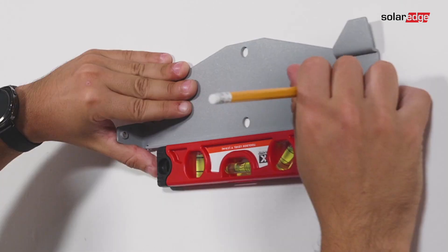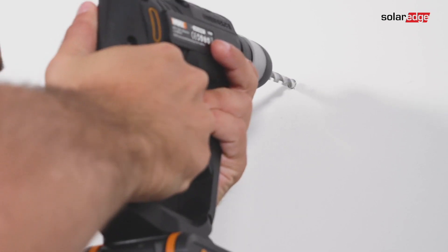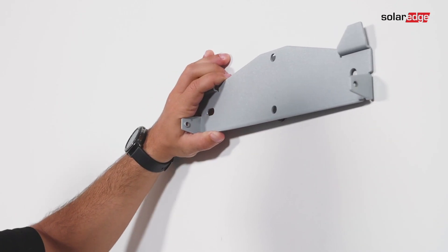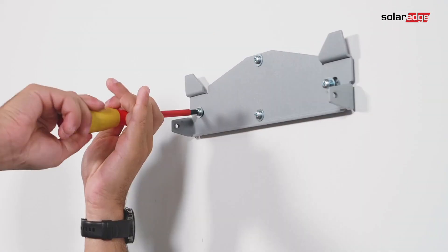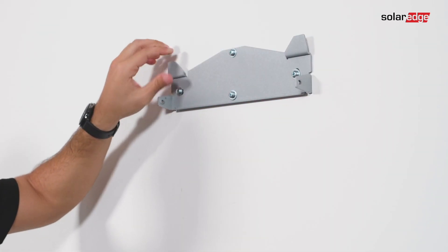Position the mounting bracket against the wall and mark the drilling hole locations. Drill the holes and mount the bracket, using at least two bracket holes. Verify that the bracket is firmly attached to the mounting surface.